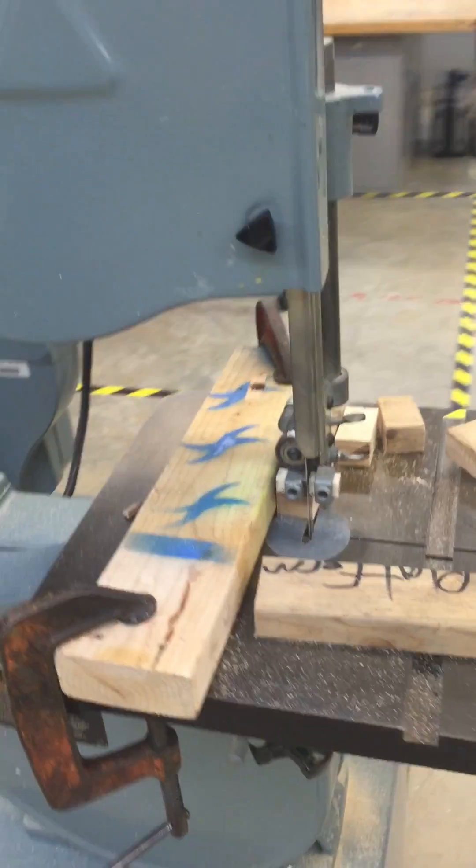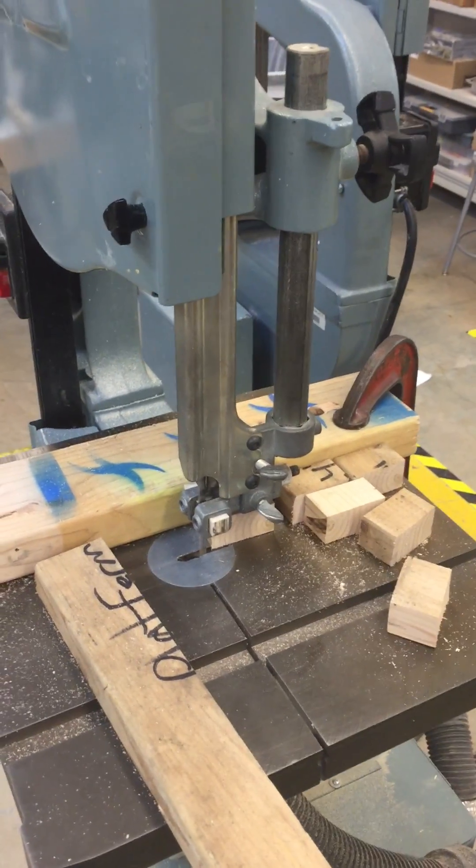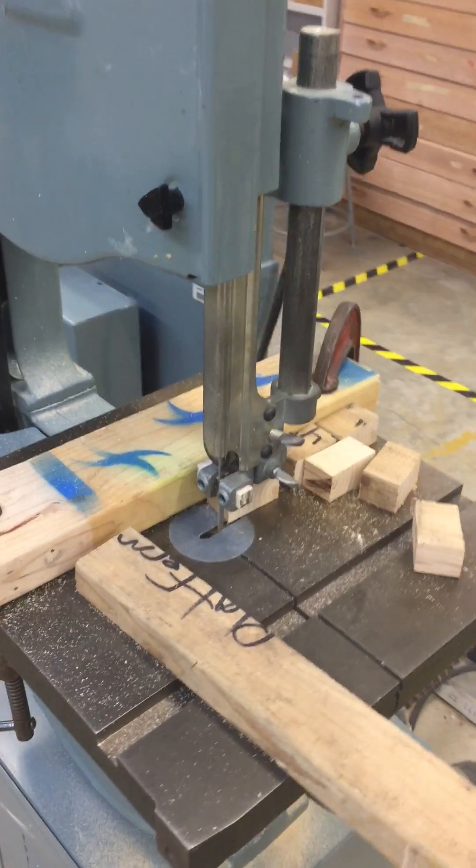Alright guys, thanks for watching, and be sure to check out the video on the different parts of the bandsaw because that'll be on the test too. Good luck!